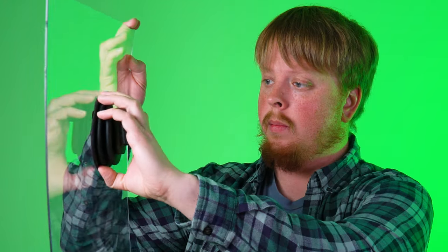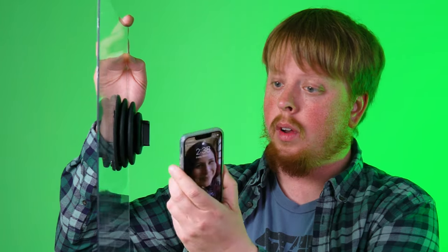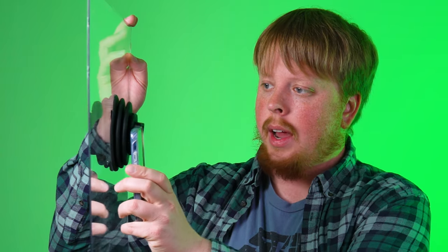Let me show you a side angle as well. Just pop it right on — you don't have to press very hard. It attaches very firmly, and just take your phone, put your camera in there. As you can see, it's super flexible — you can move the camera up and down to change your angle, side to side, so you've got a lot of flexibility even after you attach it to your glass.